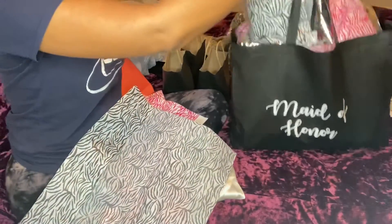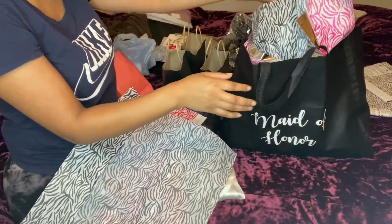And that's their goodie bags! Hope you guys enjoyed this video. Don't forget to like, comment, and subscribe. I'll catch you guys in the next video. Thanks so much for watching — bye guys!